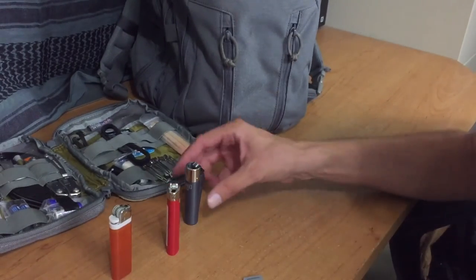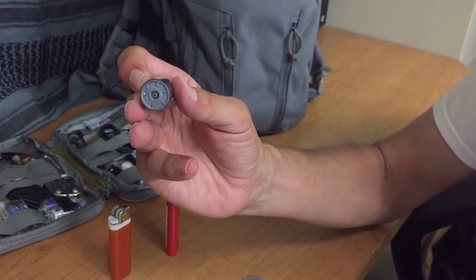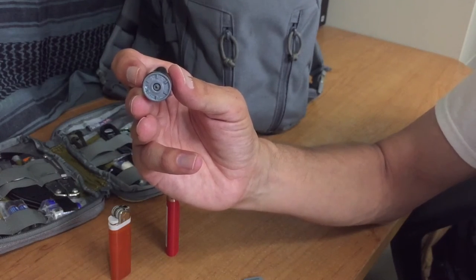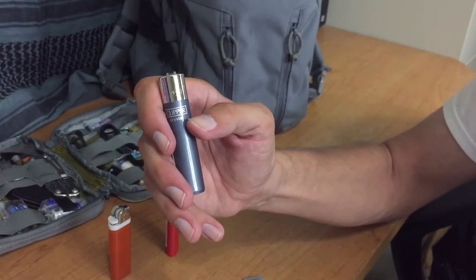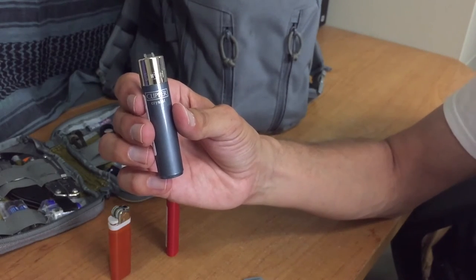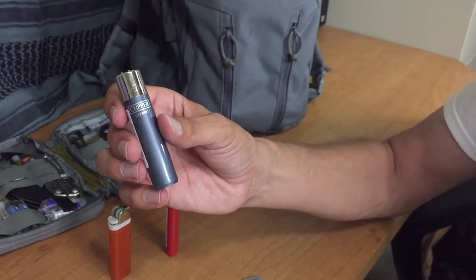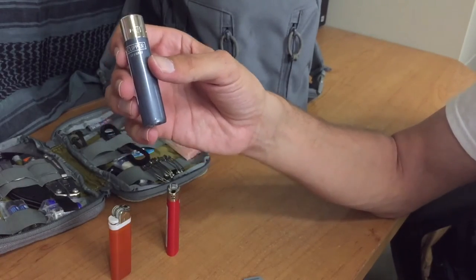One interesting thing about this Clipper lighter is that if you look on the bottom you'll see a little spot where you can refill these. The butane to refill them is about two or three dollars a bottle and you can buy that at Walmart along with the lighters. So if you want a disposable lighter that's refillable, that's a pretty cool option with these Clippers — though compared to a Bic lighter, they don't usually come refillable.